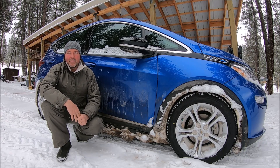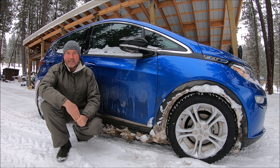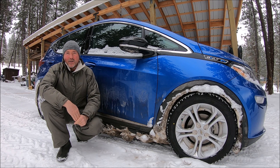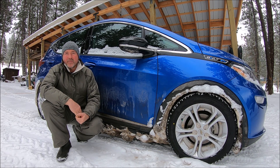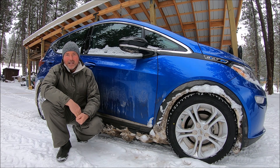Hi everybody, Mike from RMT Family. In this video I'm gonna take the Chevy Bolt out just for a short drive on a really cold morning, just to see how it does — how the restrictions are, or if there are any restrictions on acceleration or regeneration. I also have the OBD reader with me so we can look at the battery temperatures as well. Let's go!